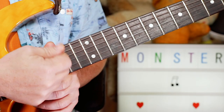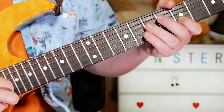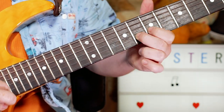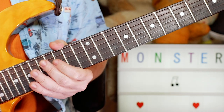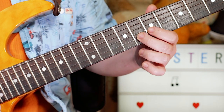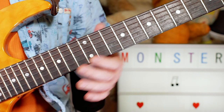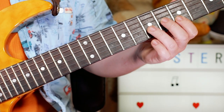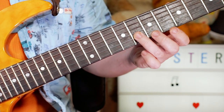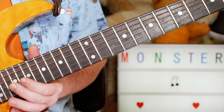On the solo, I was using tremolo picking — just repeatedly picking up and down on the notes. I played E, F sharp, G, A, G, F sharp, and going to D on 15. So frets 5, 7, 8, 10, 8, 7, 15.